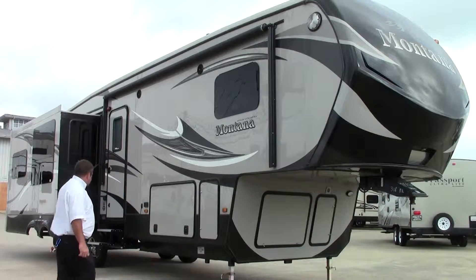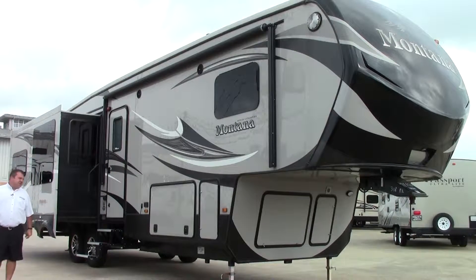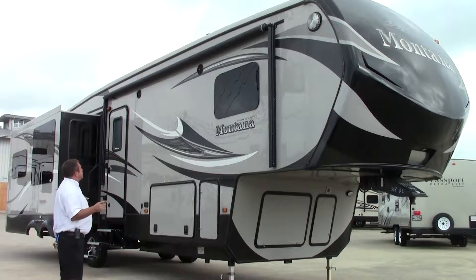This does have electric stabilizers on it, so you get electric in the front and electric in the back — pretty sweet deal. The controls are on the opposite side. It does have the MORryde suspension — this is the MORryde 3000 — which gives you three inches of play in the suspension before the trailer actually moves.